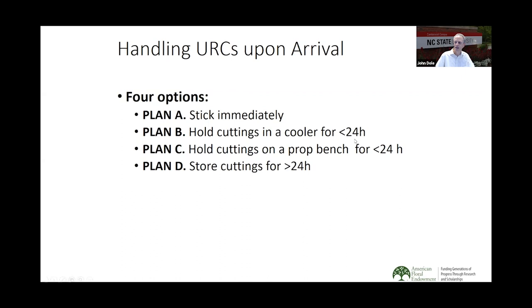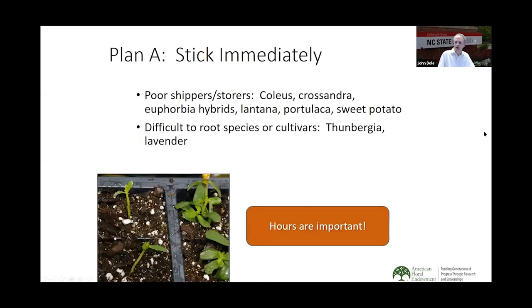Plan A: these are the cuttings that need to be stuck immediately — they're poor shippers or storers. That includes coleus, chrysander, euphorbia hybrids, lantana, portulaca, and sweet potato. Portulaca is very sensitive to ethylene and improper handling during shipping and storage, and it tends to drop its leaves — not a good thing when trying to propagate cuttings. We also have difficult-to-root species and cultivars such as thunbergia and lavender. All of these should be pulled out of the shipment and propagated as soon as possible.